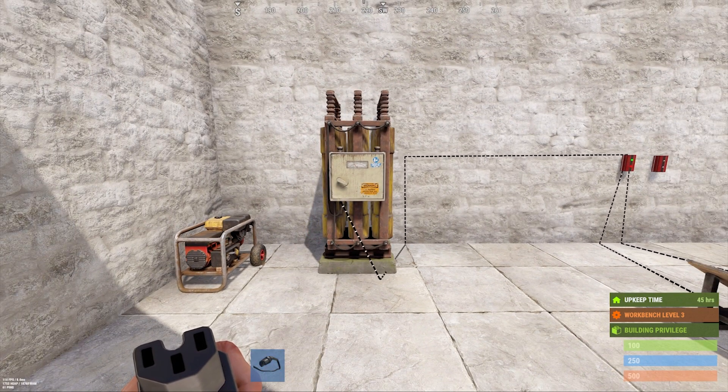Something else to keep in mind is that batteries only store 20% of the incoming power they receive. So for example, on a large battery, in order to maintain its maximum output of 100 without depleting any of its charge, you'll need an input of at least 125.